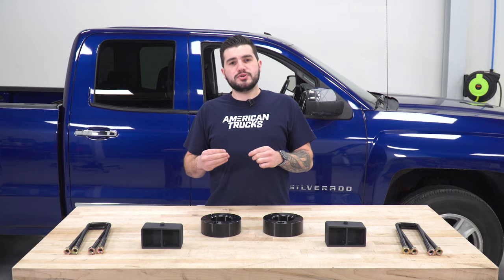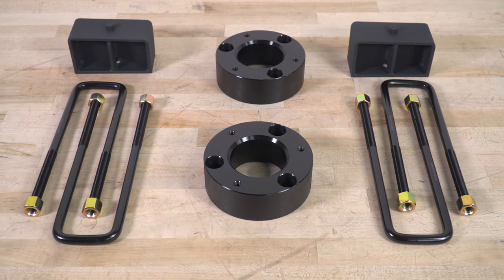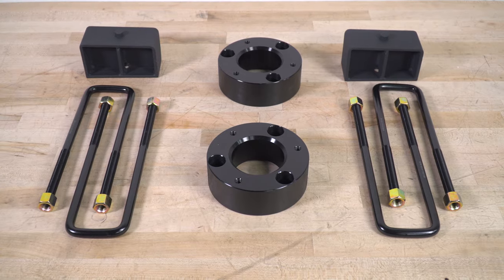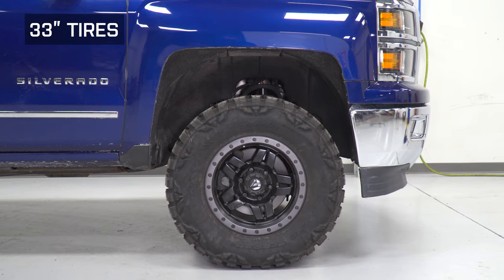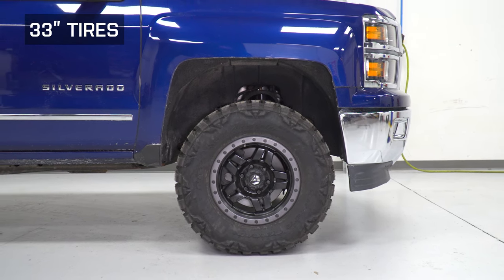This kit is also gonna help reduce factory rake. Factory rake just refers to the truck suspension sitting lower at the front end than it is at the rear. Because this is lifting both the front and the rear — the front up three inches and the rear up two — it's gonna help level it out, but there is still gonna be some rake, just not as much.